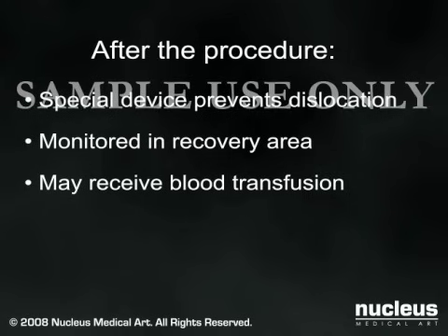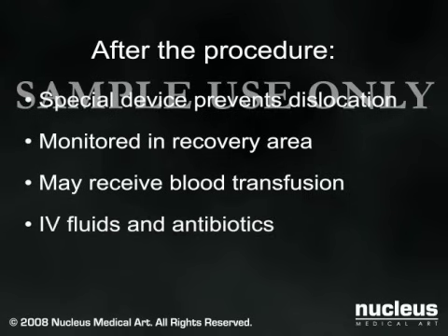If necessary, you may receive a blood transfusion at this time. You will continue your IV fluids and antibiotics for a short time and will be given pain medications as needed. Your catheter will likely be removed after several days.